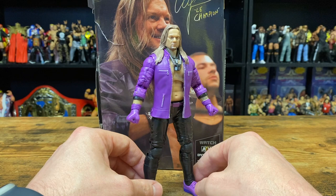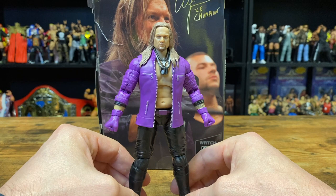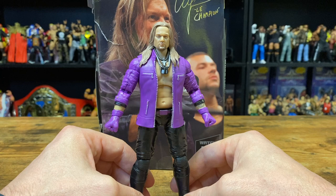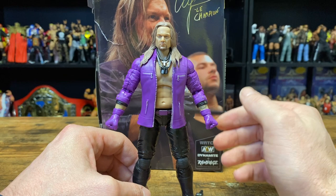Chris Jericho looks really good. This is a completely new Jericho head scan, and it's definitely not Jazwares' best Jericho head scan by far, but it still kind of resembles him. Maybe I would be able to tell this was Jericho if I didn't already know from the packaging. But at least Jazwares is trying new head scans, and we're not continuously getting the same Jericho head over and over.